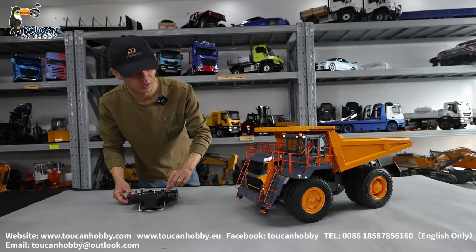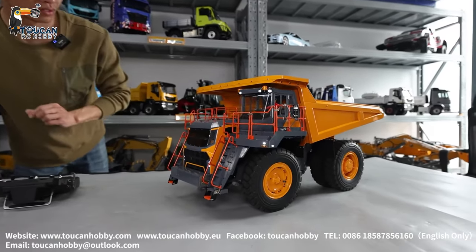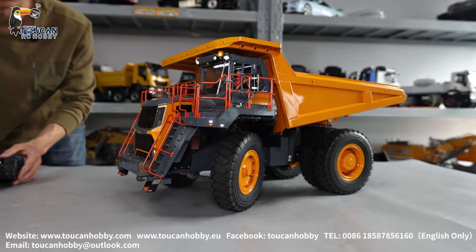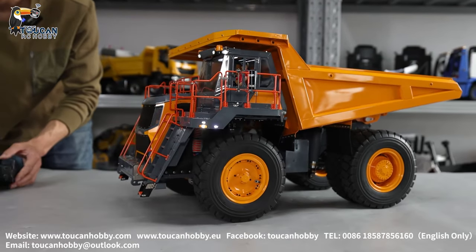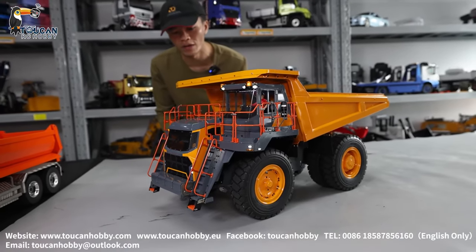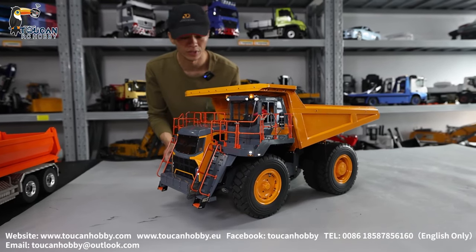First, all the functions: horn, start engine, steering, hydraulic control. That's the biggest angle — slow turning, speed up, driving. When driving, the smoke will come in. Reverse. I will turn it around.